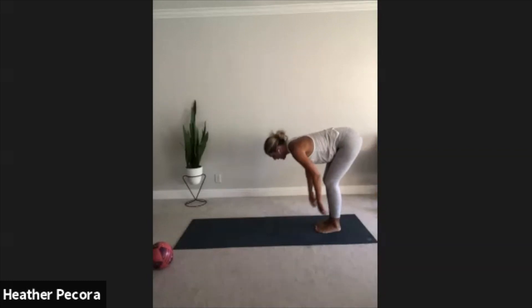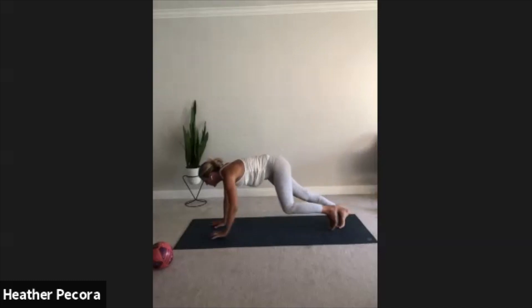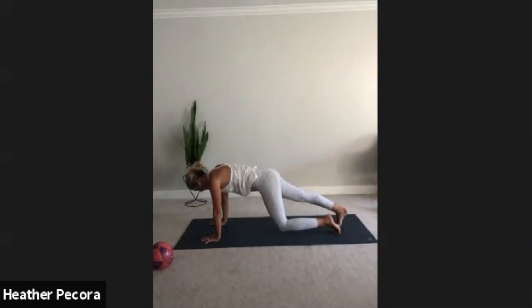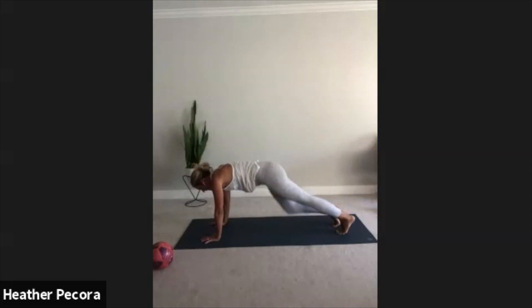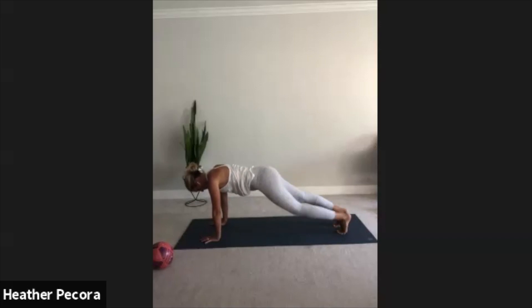Inhale back through center and exhale forward fold. Inhale halfway lift, lengthen the spine. Exhale, plant the palms, walk the hands forward back into a high plank. This time we're gonna tap right knee and then left — I don't want you sending the hips up and down, stay in a high plank and just drop the knee, so nothing should be moving here except your knees tapping the mat. Five, four, three, two, one.